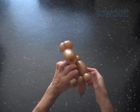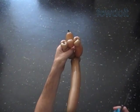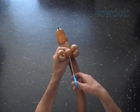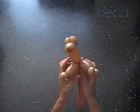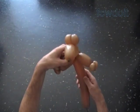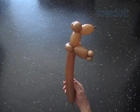Now I stuck my fingers between the arm bubbles to separate them from each other, and used scissors to pop the eighth bubble. We have made the simple head with two arms. Here is the front view, the side view, and the back view.